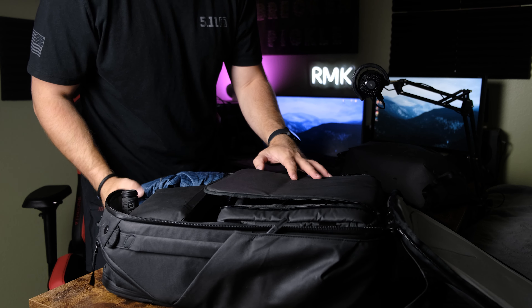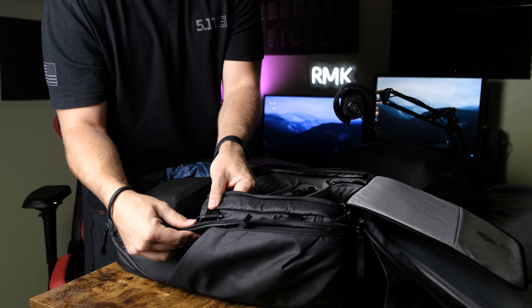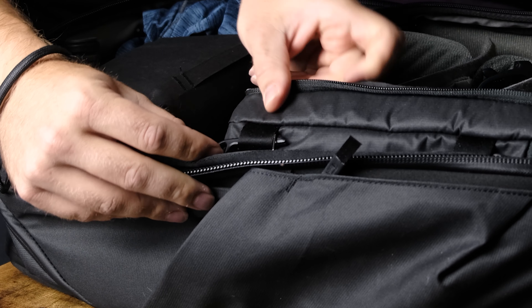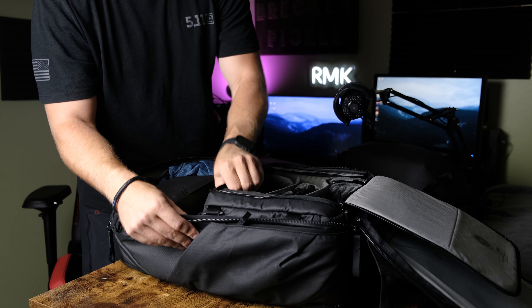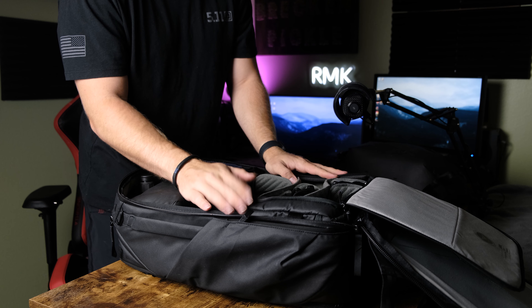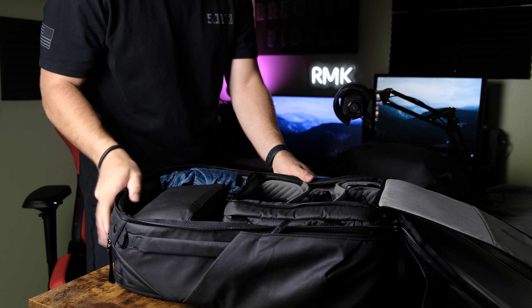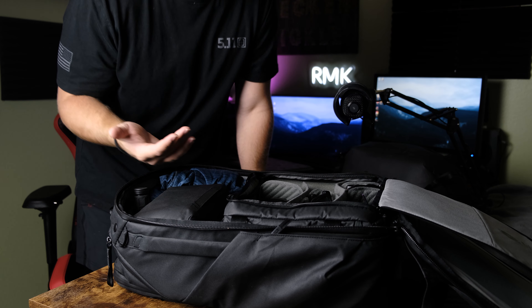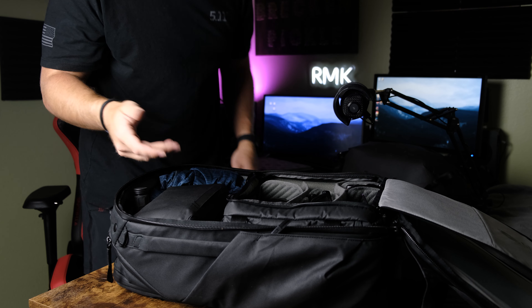Moving on to the inside of the pack. The medium camera cube attaches via little clips where you clip the camera bag to the pack, and it does not move. This is probably how I'll keep it most of the time. Unless I'm using this as a travel bag and pop it out, odds are I'll be taking my camera with me, so I'd leave this in there.